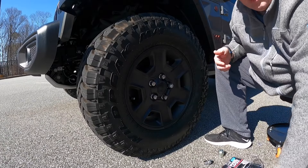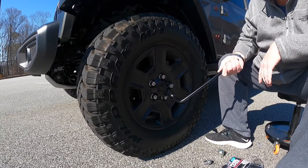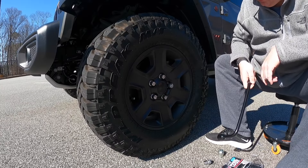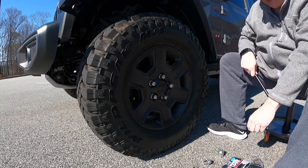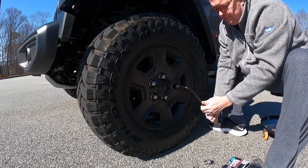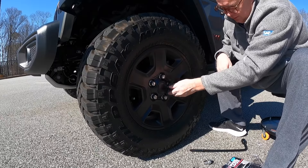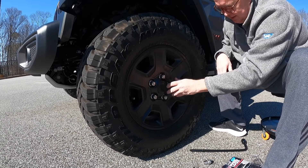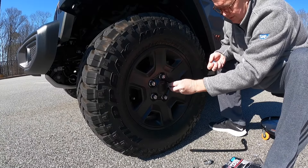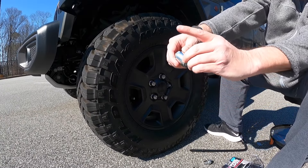This is a pretty simple process, nothing complicated. Got the lug wrench that came with it and we'll go ahead and take these off one at a time since we're not up on a rack. The actual locking nut that came with it is kind of wedged in there, so we'll take that one off first. It just kind of fits with a special key over top of it, and then you pull with this. Actually wasn't that bad — kind of thought that would be a little worse, but not too bad.